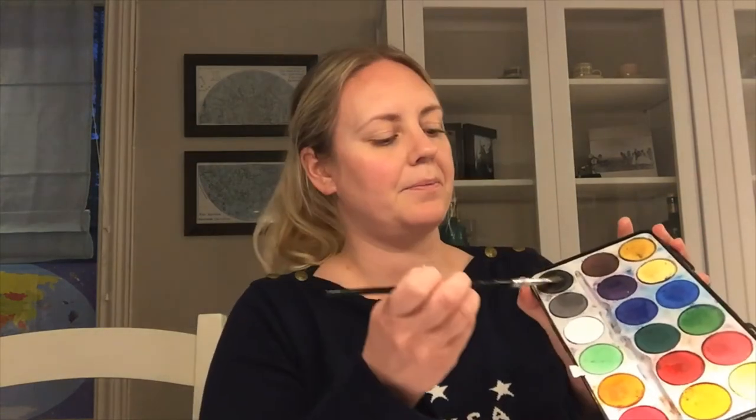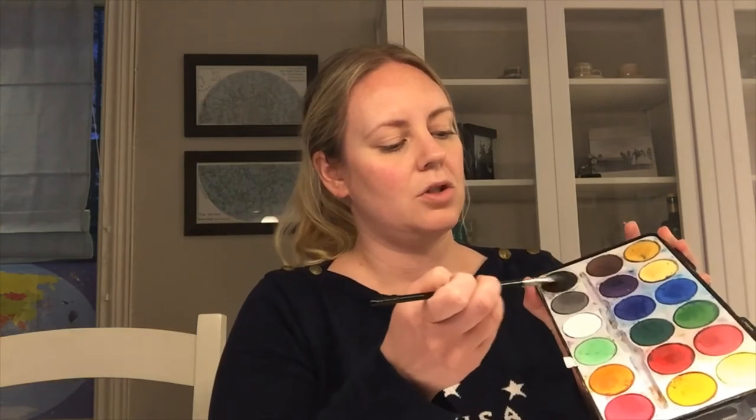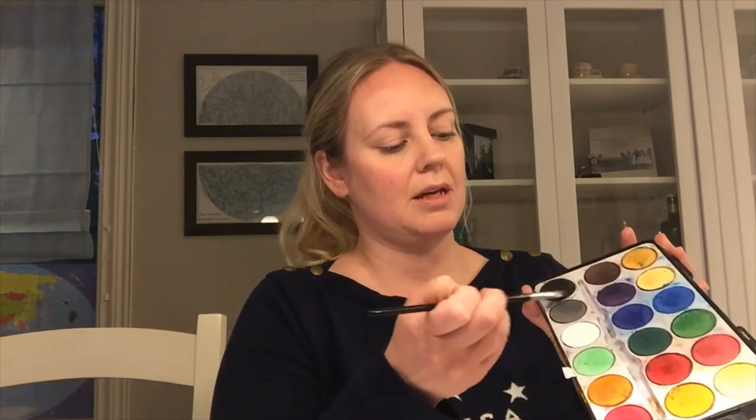Then I dip it in water and I go to my black — a generous helping of black. I will put this on my very last square. So you can color in the whole square or you can just make it how you like. It's yours. There's my black.